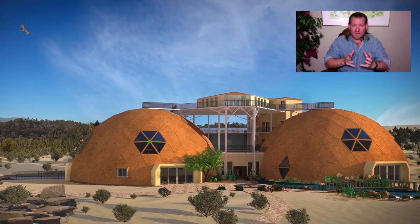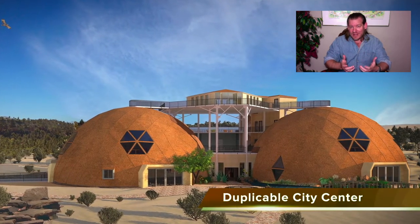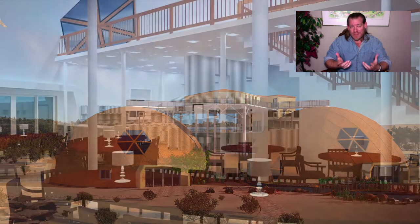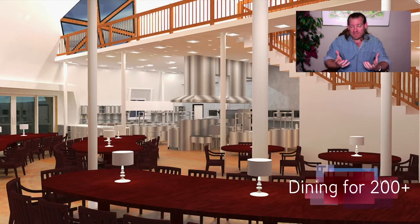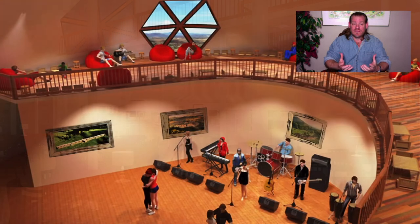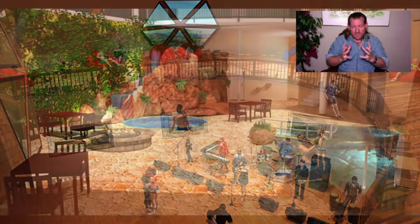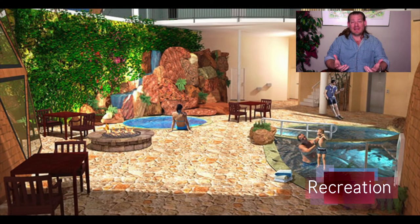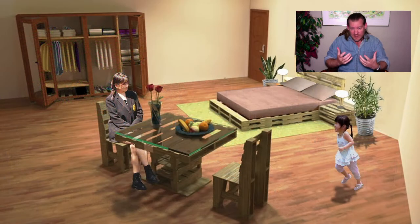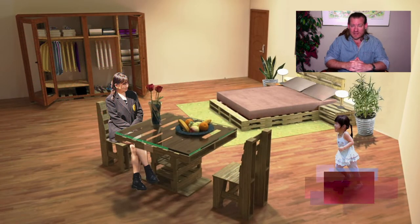So to replicate themselves — we talk about a solution model to create additional solution-creating models. What I mean by that is it's like a 3D printer that could print itself: creating completely, radically sustainable, fully immersive environments that provide everything that people need to live abundantly, and creating those teacher demonstration hubs designed to teach others how to create that as well.